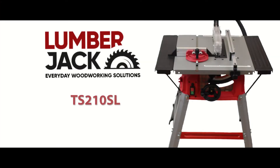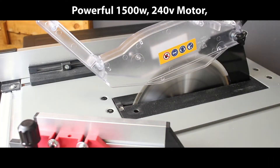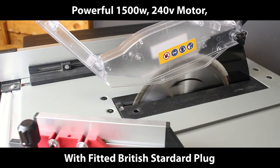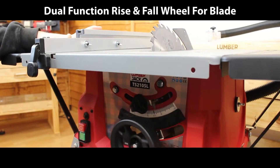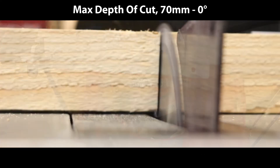A powerful 1800 watt 240 volt motor with fitted British dual function rise and four wheel for blade height and angle adjustment with angle locking knob. Dual dust extraction.